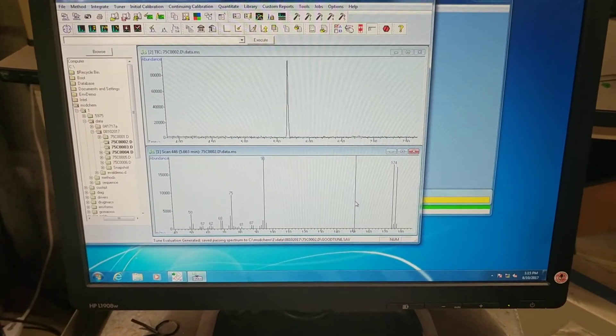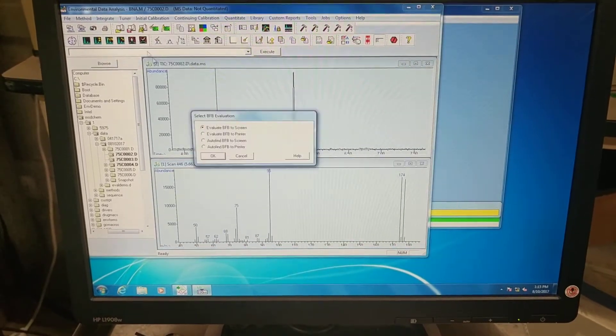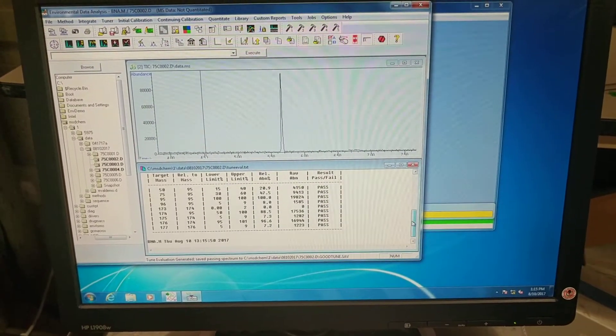You can see the spectrum from it. We'll go to Tuner, Evaluate BFB, Evaluate BFB to the screen. And we'll look at this — and we pass.